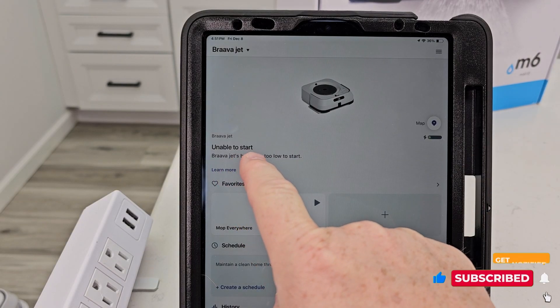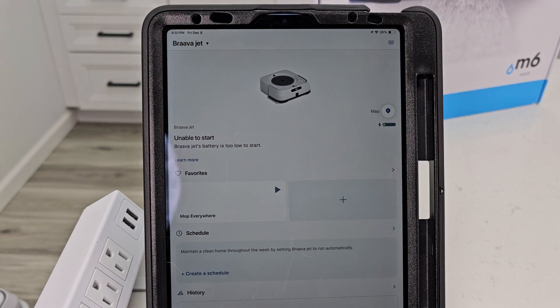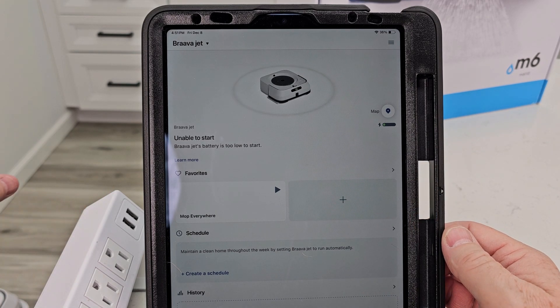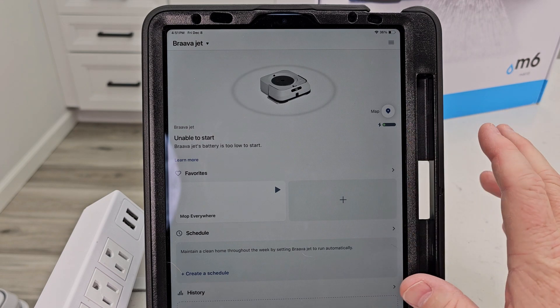I have to let mine charge for a little while, then it'll do a mapping — I can hit Map and create a map. In this app, these things work excellently when you pair them: if you have an iRobot that does vacuuming and this one, you can integrate them together on the app. It's pretty cool how that works.